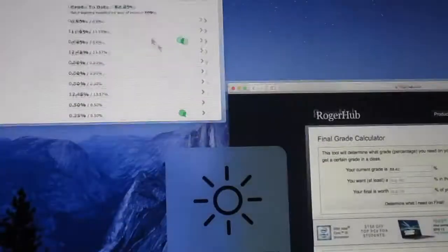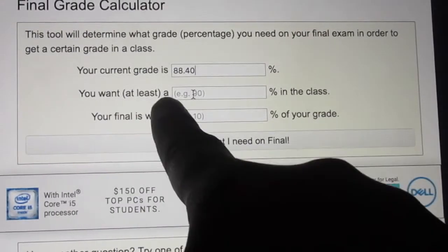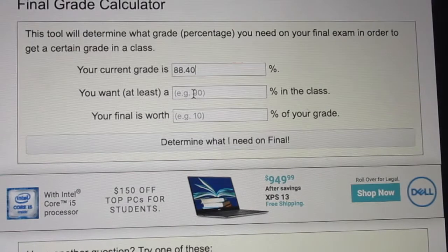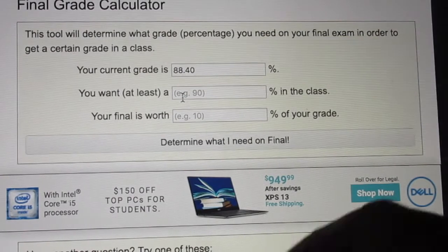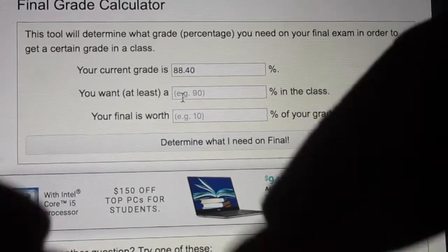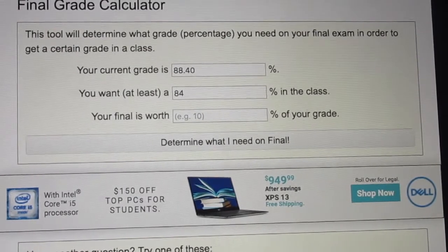The second part is the grade you want to end with — at least a B in the class. For me, 84 is a B. I'd love to finish all my classes with A's and B's, so for this class I'm going to put 84 as my desired grade.